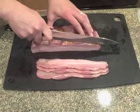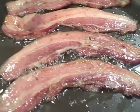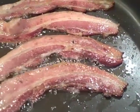Making bacon at home isn't going to save you a lot of money, and it's probably not going to make anything any more healthy than what you get in the store, but it will be delicious.